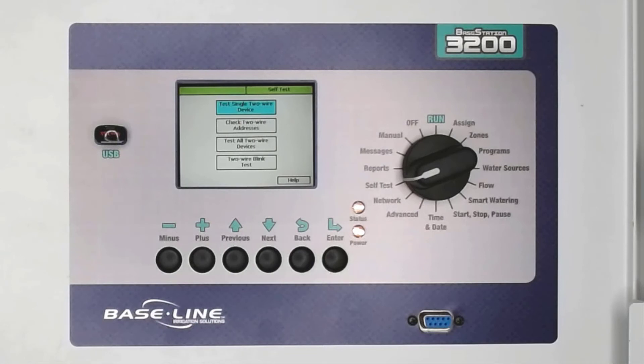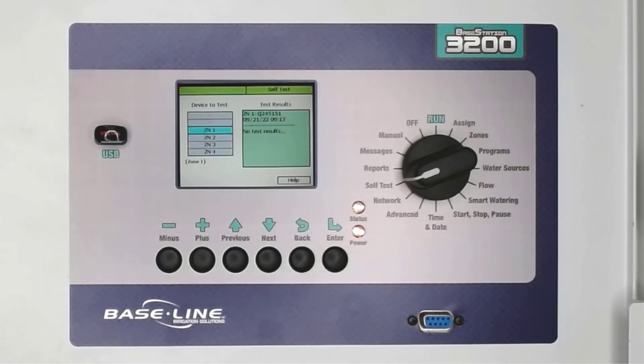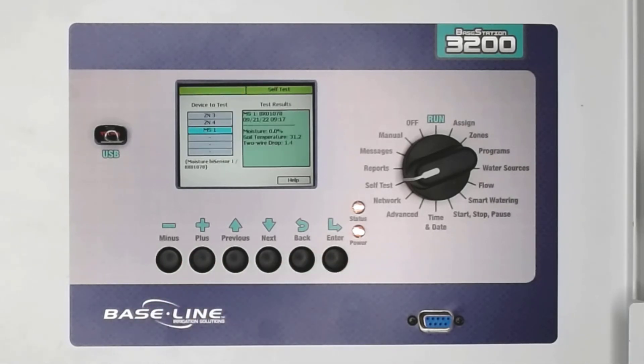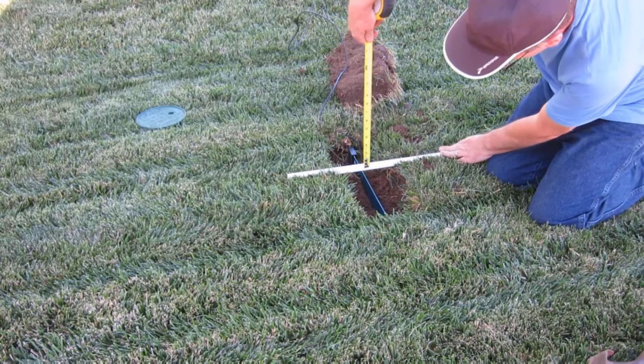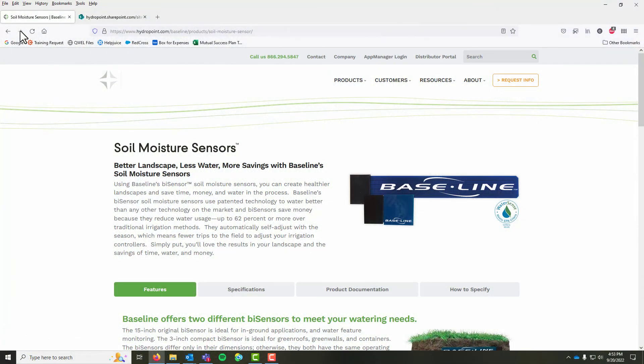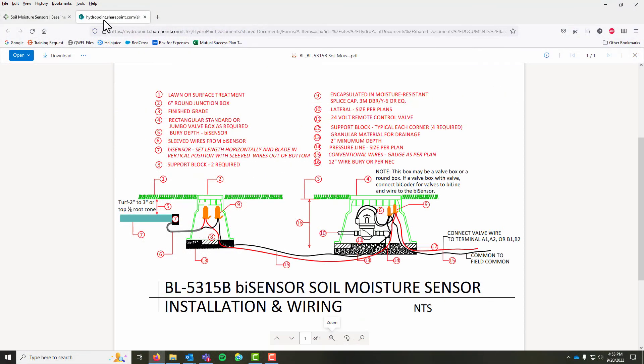Power the controller back up and return to the Test Single Two-Wire Device menu, rerunning the test on Moisture Sensor 1. If the controller can find temperature or see a temperature change on the sensor while it's directly connected, we eliminate the device as the issue. I was able to drop the sensor temperature to 31 degrees from that original 104 degrees. This means the problem is either due to installation, the wire path, or the splices on the wire path. Was the sensor installed at the proper depth? Did it have soil touching it on all sides? These are important details for accurate data, so be sure to review the installation details that came with the sensor or look on the baseline website.